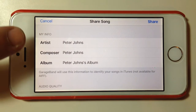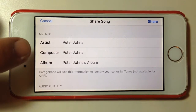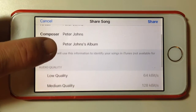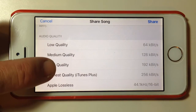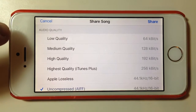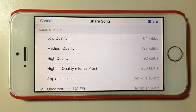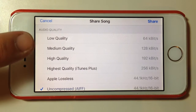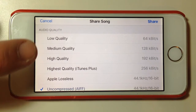We can add some info up here — artist, composer, and album — and this will be used if we select MP3 or the Apple format. It won't apply to AIF format because that doesn't include metadata. We've got quality options here: low quality at 64 kilobit, which is only really appropriate for spoken word; and medium quality at 128 kilobit, which was the old standard for MP3 but isn't used too much these days.